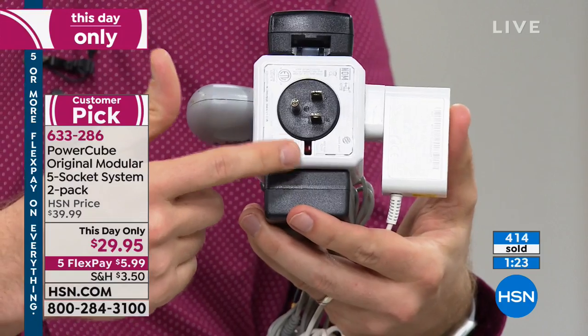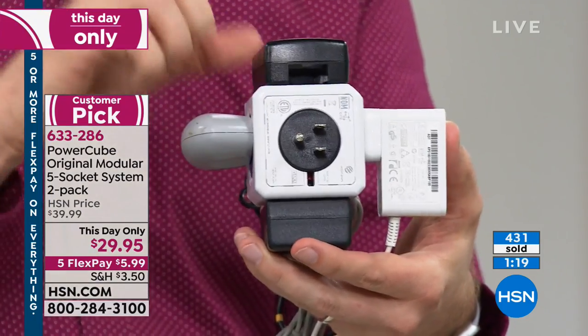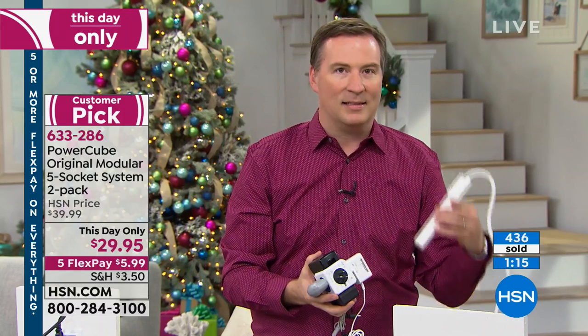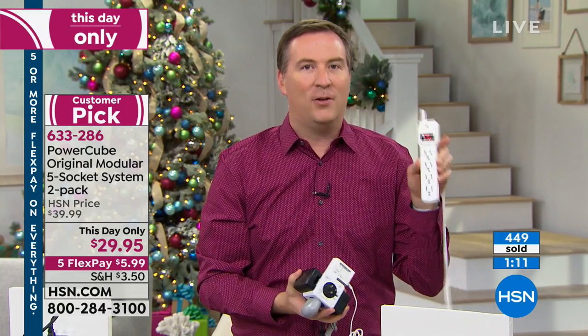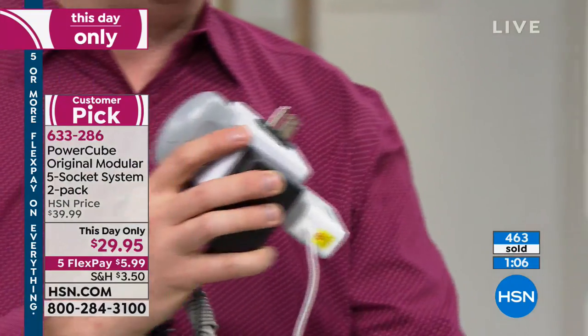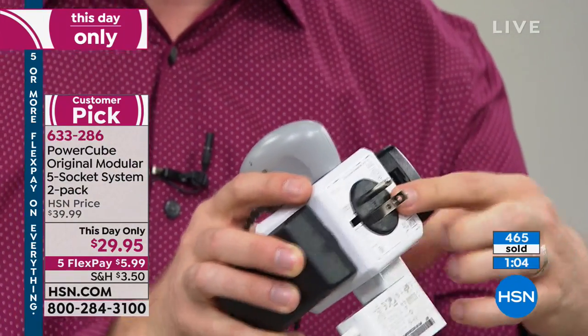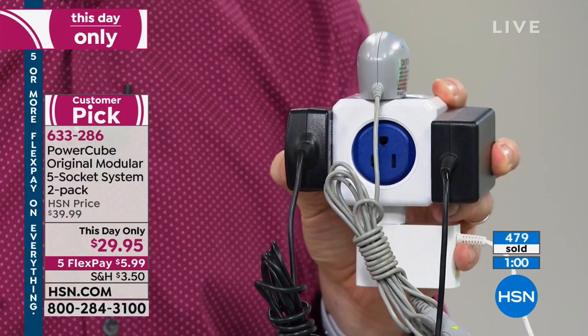There's actually a fuse built into it to not only protect your house but also protect the devices. This is a surge protector. If you buy a regular power strip, there's no surge protection at all — if you get a lightning strike, anything plugged in is going to be bye-bye. When you use your Power Cube, it's got that surge already built in, so all your expensive electronics are now protected.